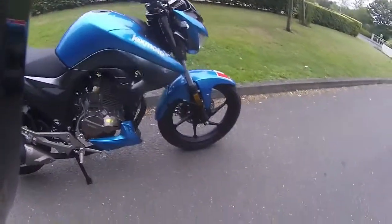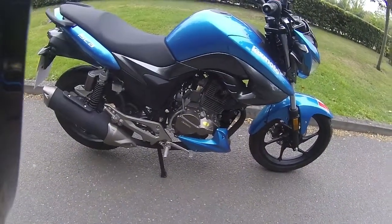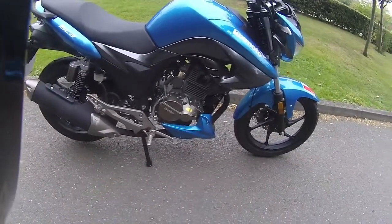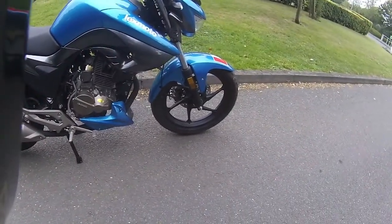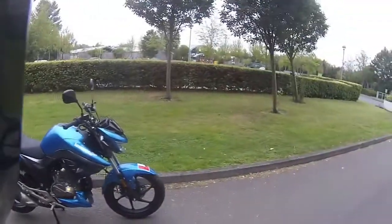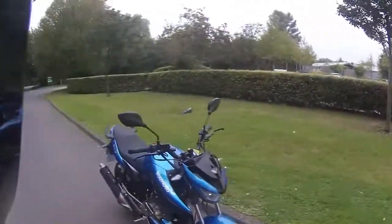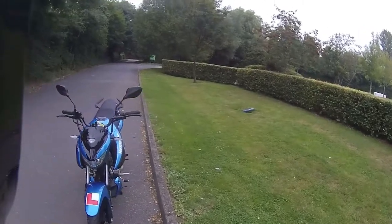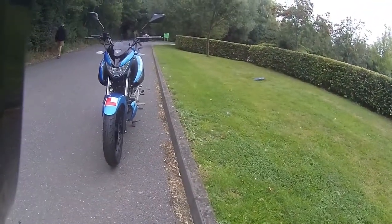Going down the side of the bike, those nice carbon fibre-looking panels, a nice high exhaust, and the bronze on the shock. Very easy to look down and check your levels on the bike, especially your rear brake fluid. This one does have a manual kickstart, so should you run the battery flat you've got that option - which you don't find a lot on 125 bikes. At the front you've got a nice daytime running light and that nice deep headlight to the bottom.